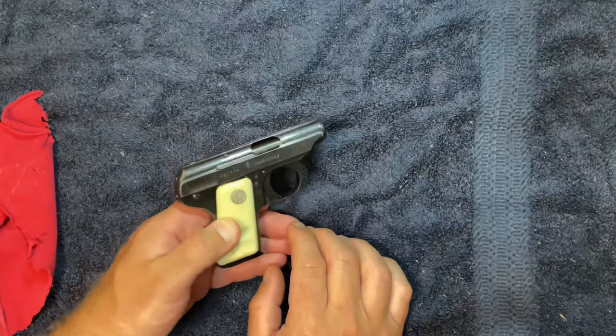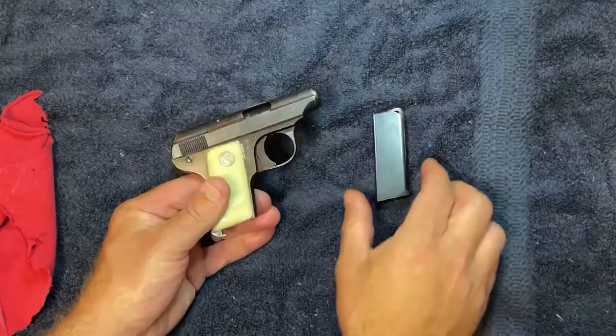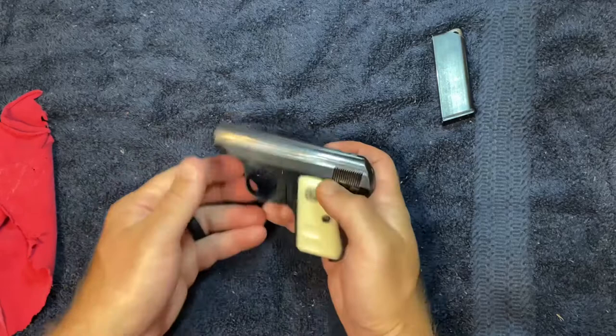The first step is to make sure that the weapon is clear. I'm going to push this magazine release at the bottom, pull the magazine out, and double check — nothing in the chamber — and we are good to go.